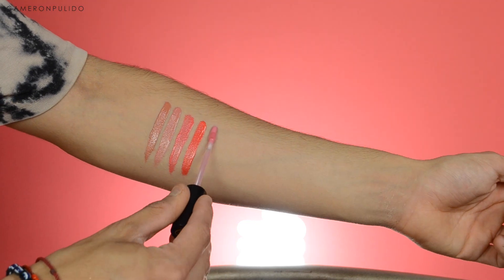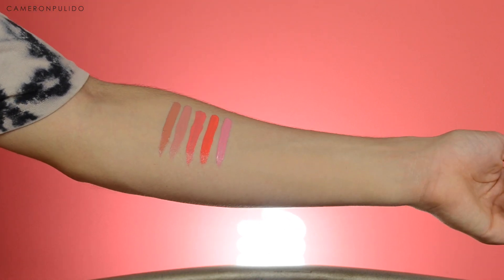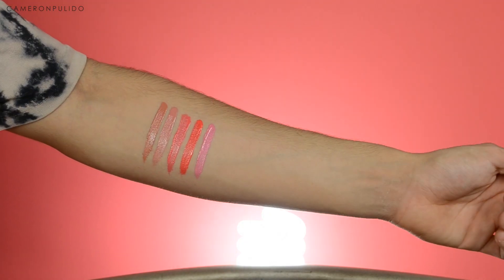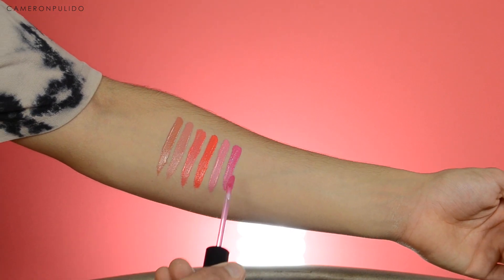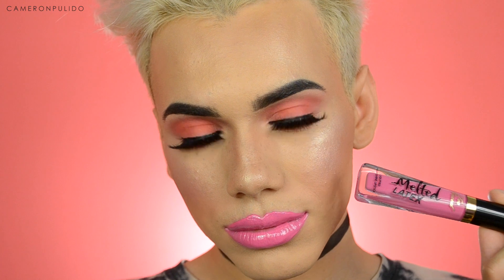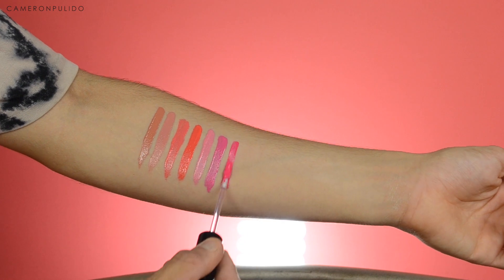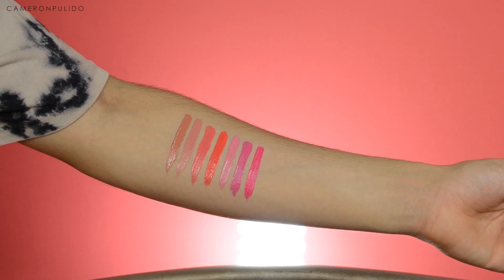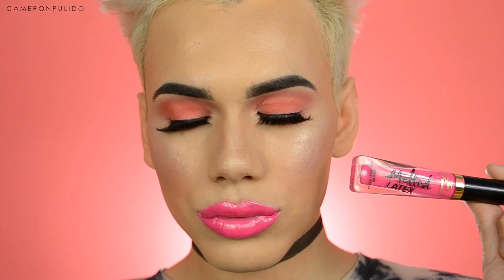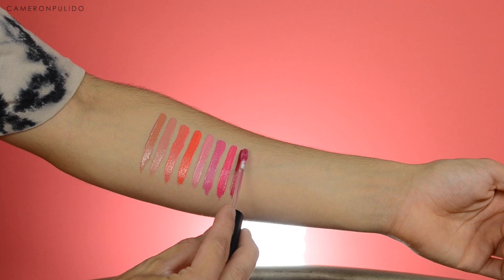The next one is 'Safe Word' and it's a pastel pinkish-purple color. Then 'Love You Long Time,' which is a fuchsia color. Next is 'But First, Lipstick,' and then 'Hot Mess,' which is a deeper plum color.